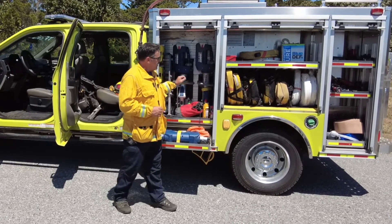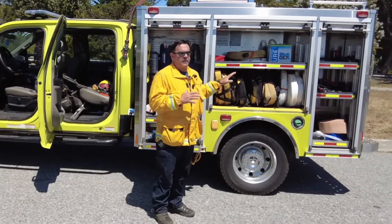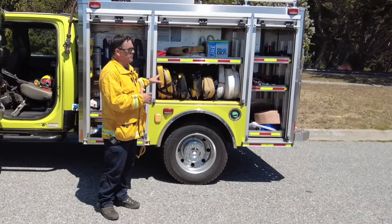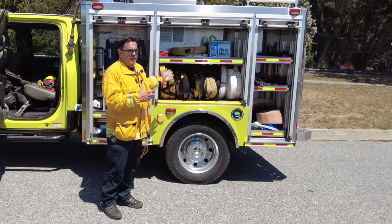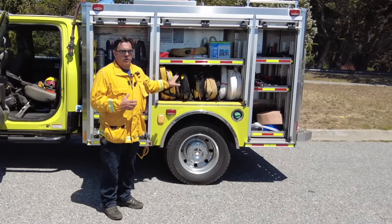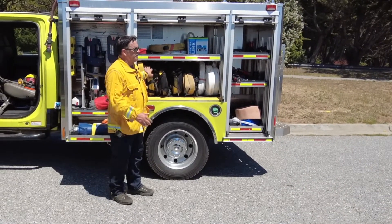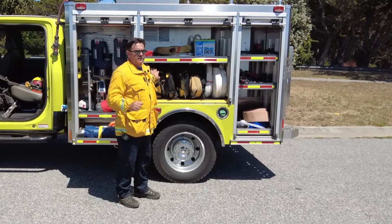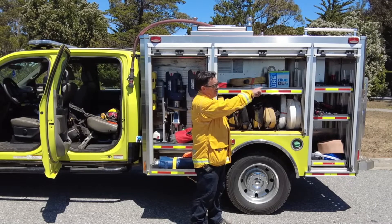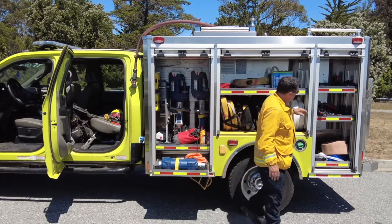When OES gives us these rigs, they have a minimum amount of equipment on them and the equipment stays in the same compartments. So if we go up to a fire in Yuba City, when Yuba City opens a compartment it should be the same thing in the same place for all these rigs across the state. These are what are called our hose packs — they're meant to be deployed if we get to a spot and we have to go out to get to the fire. We carry about a thousand feet of hose so we can start off the back and go a thousand feet out to catch the fire.